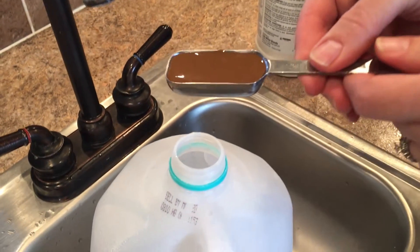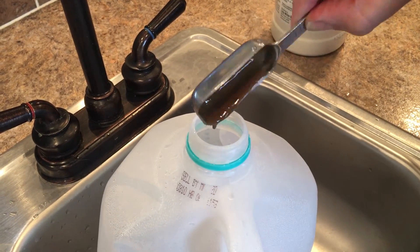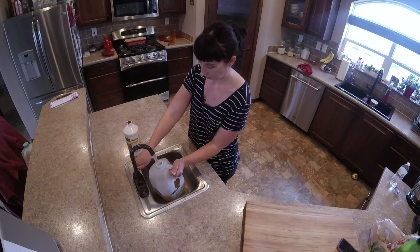Try not to get too big a whiff of the fish emulsion — it's a ridiculously horrible smell and it looks like it came out of a kid's diaper. But the results that you will get from it are amazing, so it's worth a few minutes of discomfort.